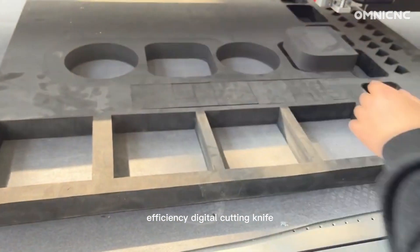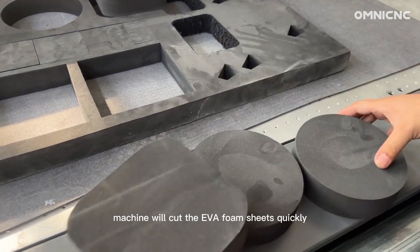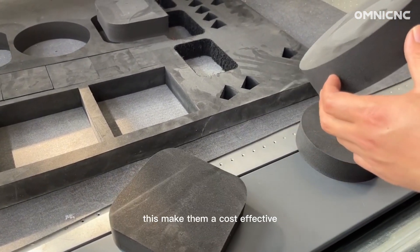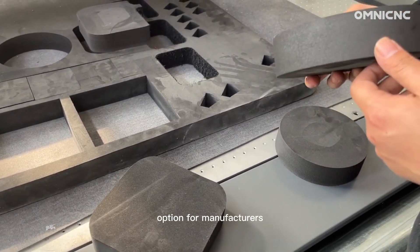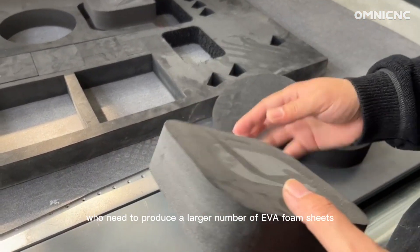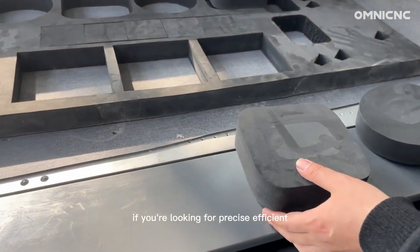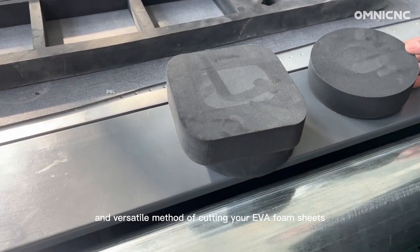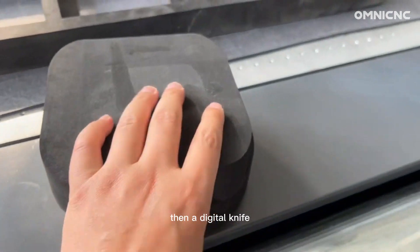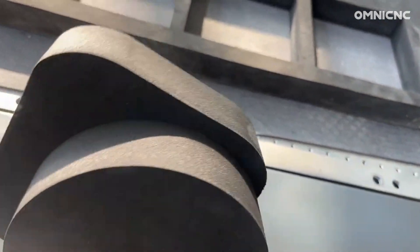Efficiency is another benefit. Digital cutting machines cut EVA foam sheets quickly and efficiently, making them a cost-effective option for manufacturers who need to produce a large number of EVA foam sheets. If you are looking for a precise, efficient, and versatile method of cutting EVA foam sheets, then a digital knife cutting machine is a good option for you.